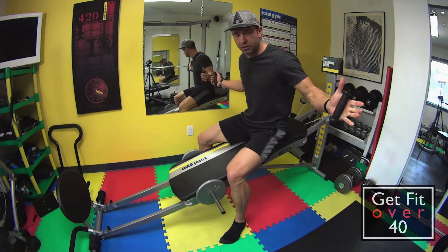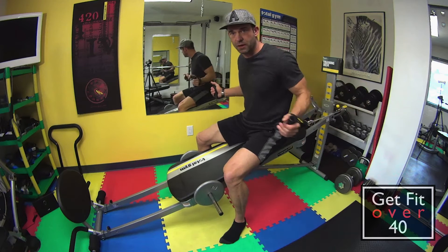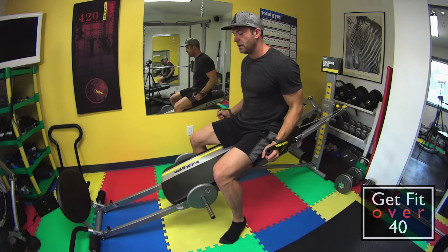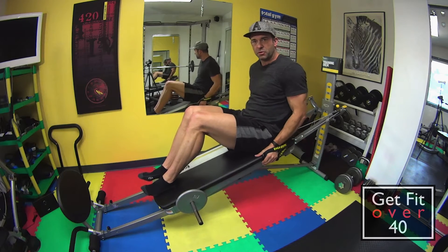We're going to start with the grips facing down, palms facing forward. The straps are free flowing right beside me, and I'm just going to cinch down the bench. I've got the straps on my hands and I'm just holding onto the bench.